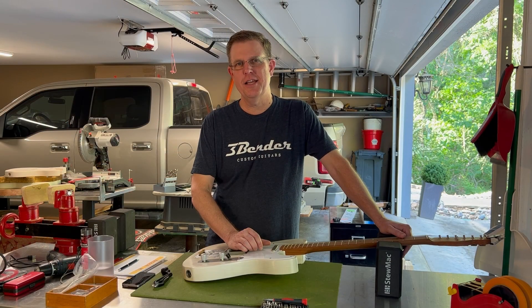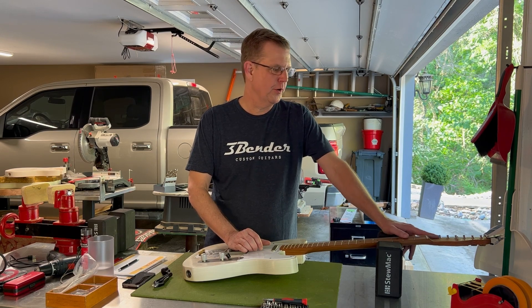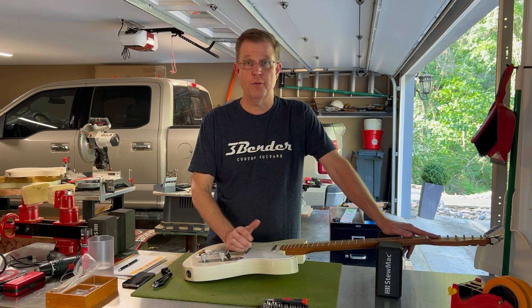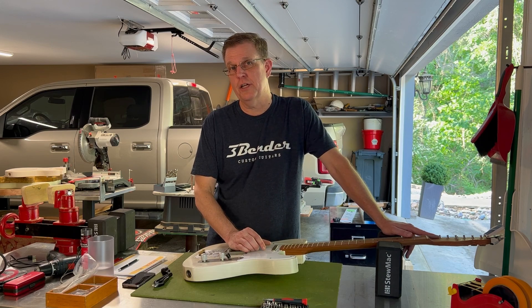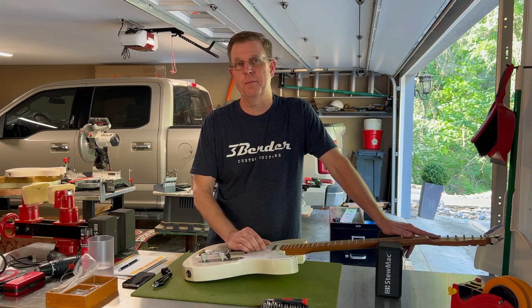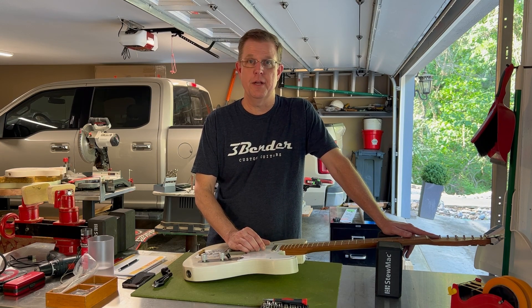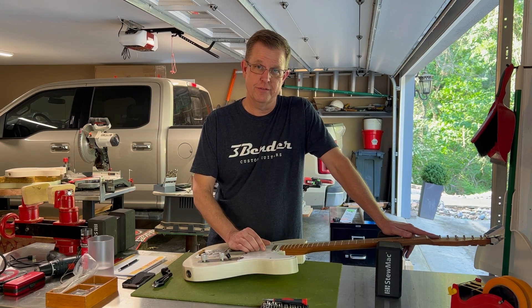Today we have discussed how easy it is to restring a guitar with these Gotoh vintage locking tuners. If you have questions or comments, please leave them in the comments section and I'll answer them to the best of my ability. If you have the opportunity, please also go check out www.3bender.com for some cool guitars, and thanks.